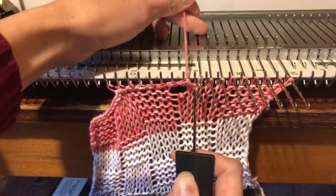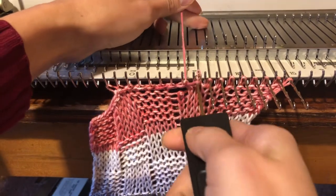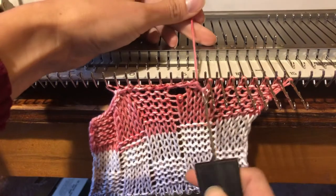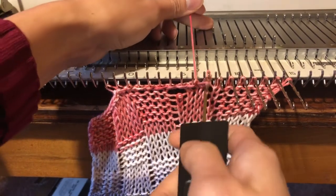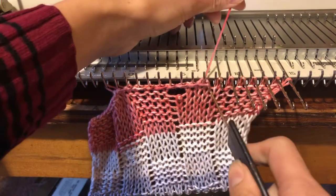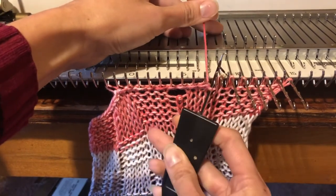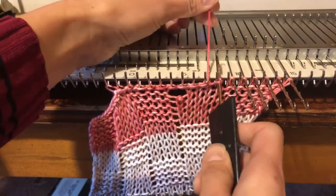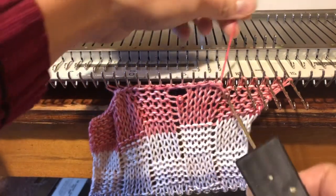I am doing this from the left side — most people do this from the right, but that's where my carriage was, so do what you've got to do. When I'm done, I'll be able to just take all my work off of my pegs.